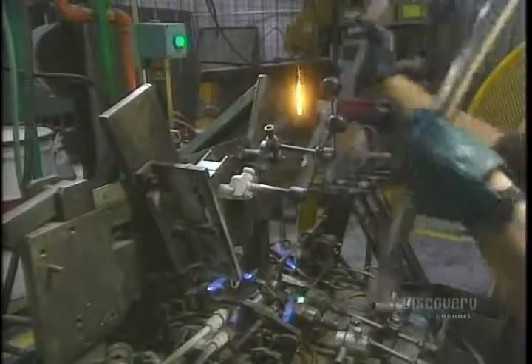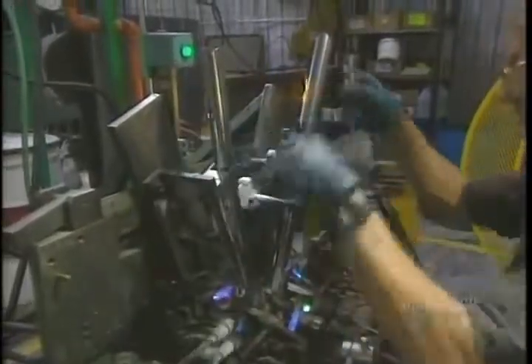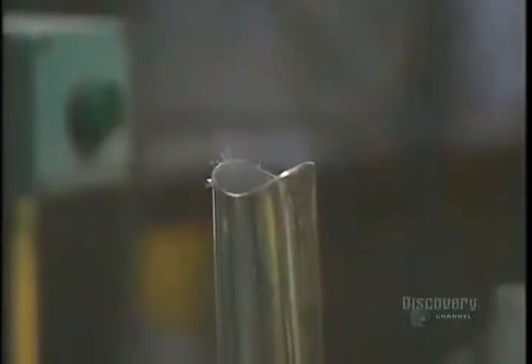Tubes to be welded together are placed in a support. They insert a piece made of an alloy of silver and bronze, which increases the strength and produces a better finish at the welding point. Welding now takes place, requiring about two minutes at a temperature of 800 degrees centigrade.